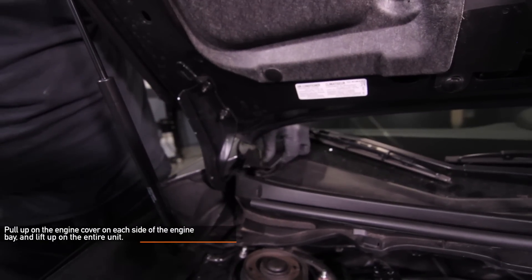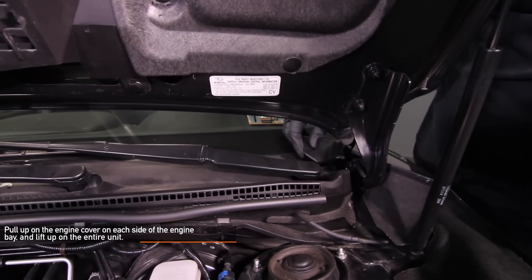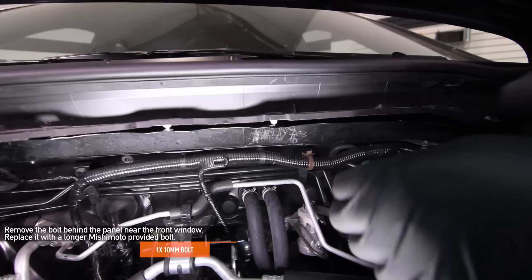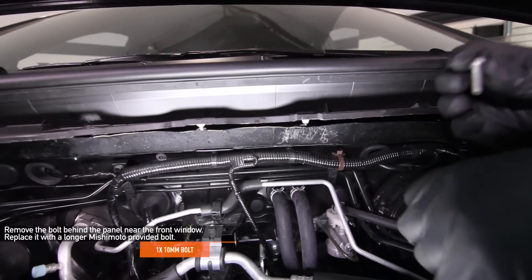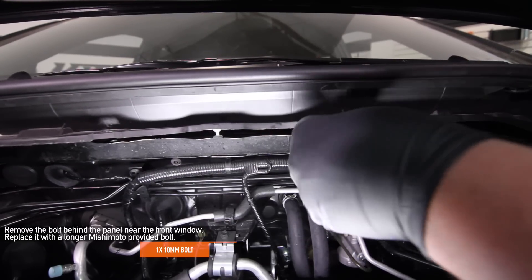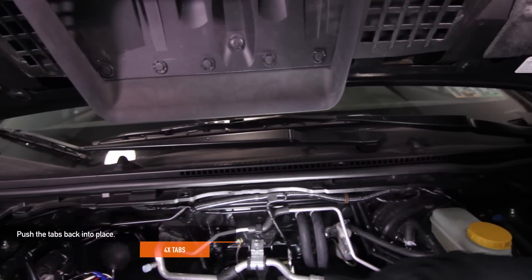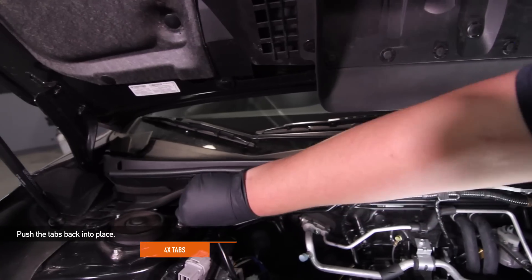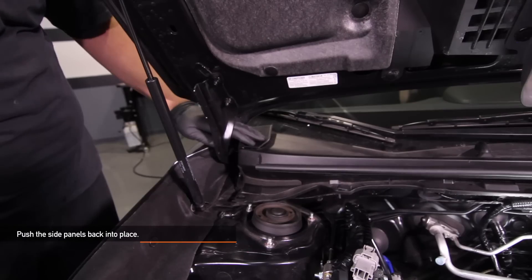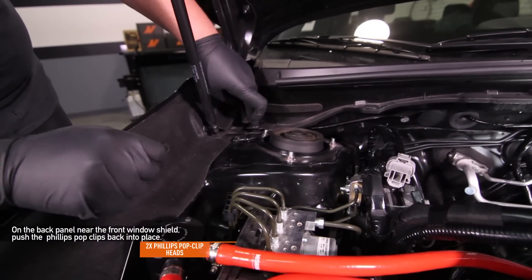Wedge a 6mm socket into the bottom of the tab while prying up on the top of it with a flathead screwdriver. Pull up on the engine cover on each side of the engine bay and lift up the entire unit. Remove the 10mm bolt behind the panel near the front windshield and replace it with the Mishimoto provided longer 10mm bolt. Push the tabs back into place, then push the side panels back into place as well. On the back panel near the front windshield, push the two Phillips pop clips back into place.